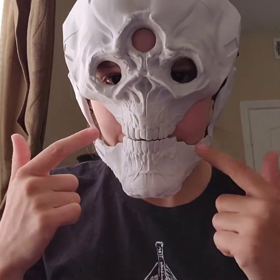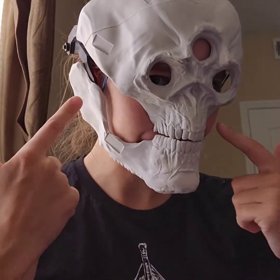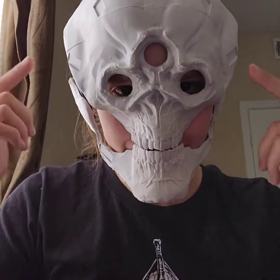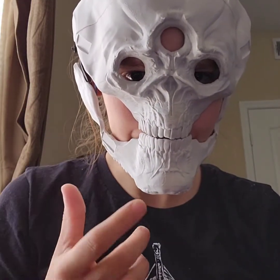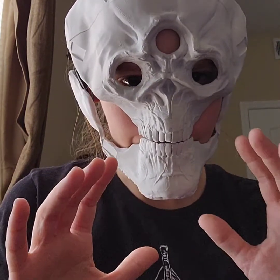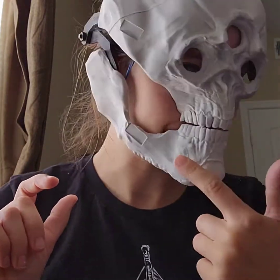I get a lot of questions about articulated masks and I want to show you how to make a moving jaw like this. There's no padding in this mask yet so when I talk you don't really see it. The start of your mask has to be two pieces — a face piece and a jaw piece. They both have to be hard, so it cannot be soft foam or anything. Hard plastic is the easiest way to go — this is 3D printed in two pieces.